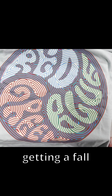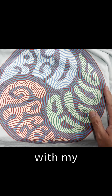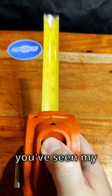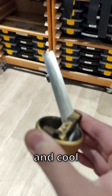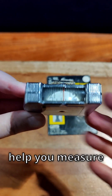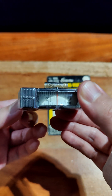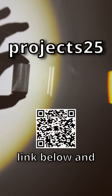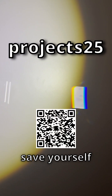I'm definitely getting a fall box, even if I have to buy it with my own money. That box comes with a really unique measuring tape, and if you've seen my channel before, you know I have a thing for weird and cool measuring tapes. Plus, it includes practical slap bracelets that help you measure and mark cylinders and pipes. So honestly, I'm pretty impressed. If this is your flavor of nerdy, quirky, and STEM-style fun, check out the link below and use PROJECTS25 to save yourself some money. I'll see you in the next one.